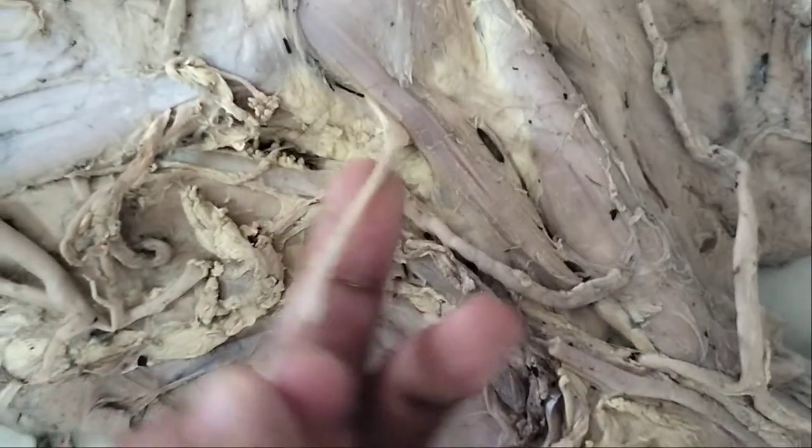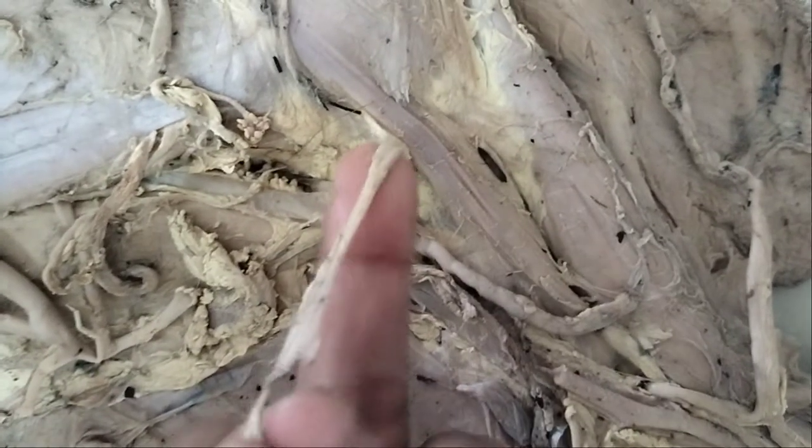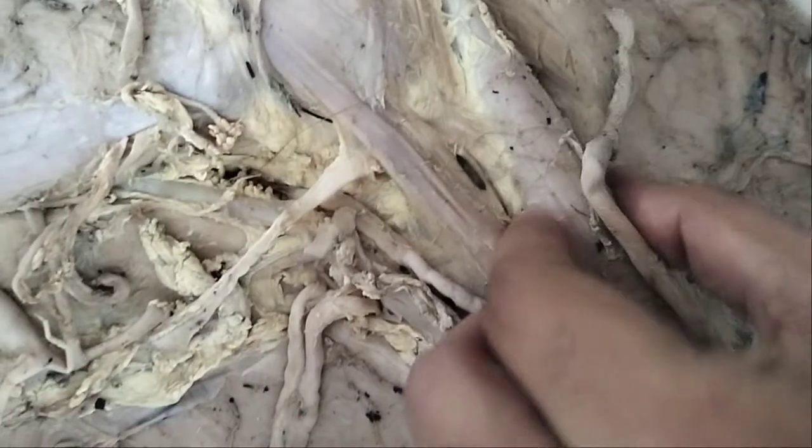This is the musculocutaneous nerve, supplied to the biceps brachii. This is the biceps brachii.